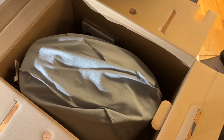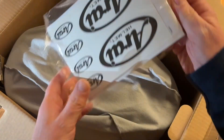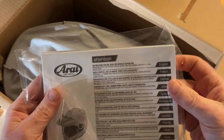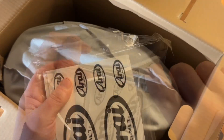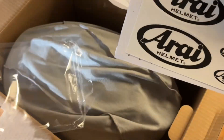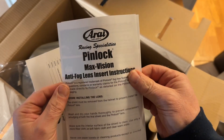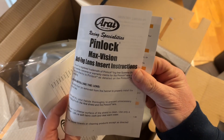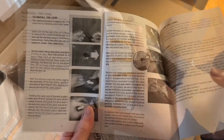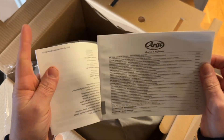This is how it came to me from Champion Helmets - congratulations with your purchase. In the box you find a little envelope. It seems to be an instruction book, plus some stickers and information about the Pinlock Max Vision anti-fog lens insert. I'll review those details later in a separate video.